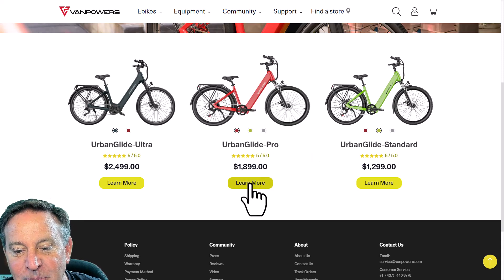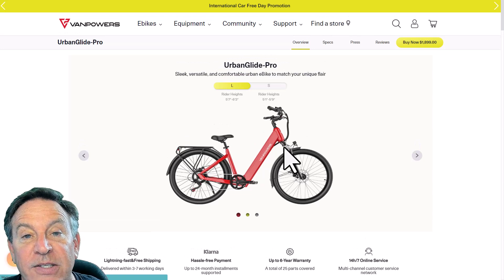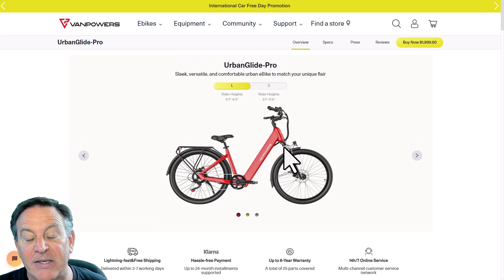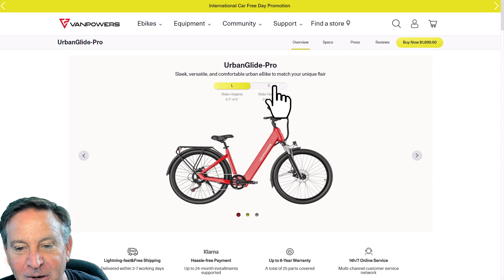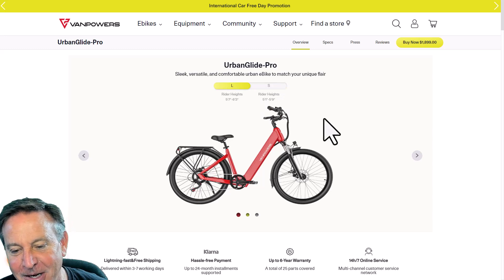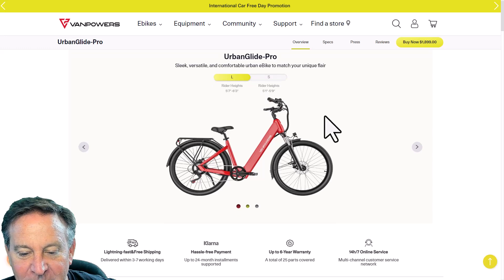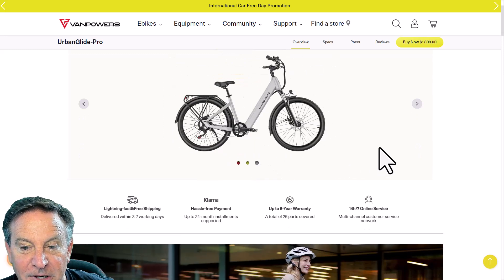I'm going to click on the Pro Glide and take you through some of the specs. There are also two different sizes, which I love because you want to make sure the bike fits right. I got the large, but I could probably fit on the small — I'm right around 5'9". I did get the larger one and the gray color.